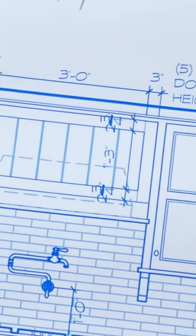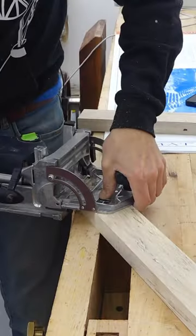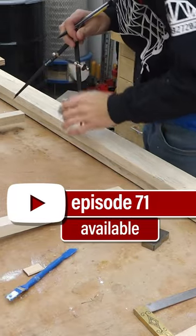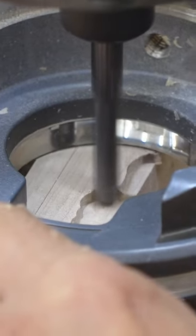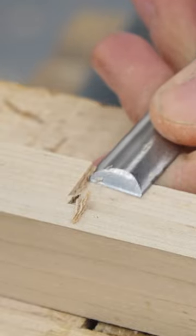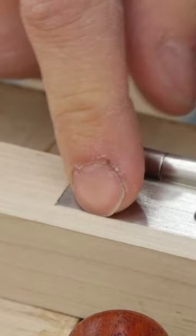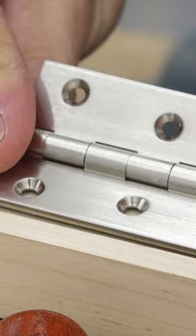I'm going to tackle these uppers first and get them built up. Just a little low, just a tiny bit. So at least in theory, when there's a layer of paint in there, it'll come up flush.